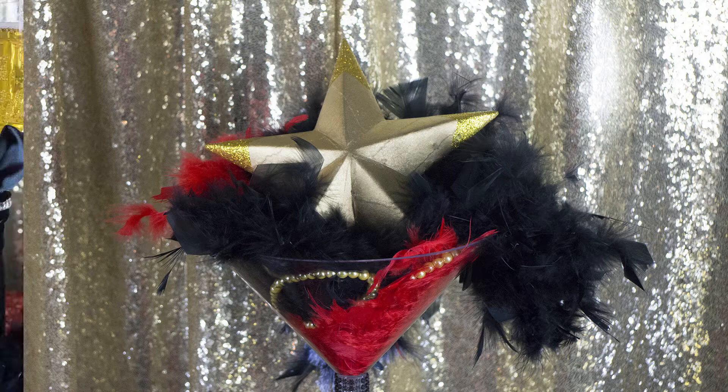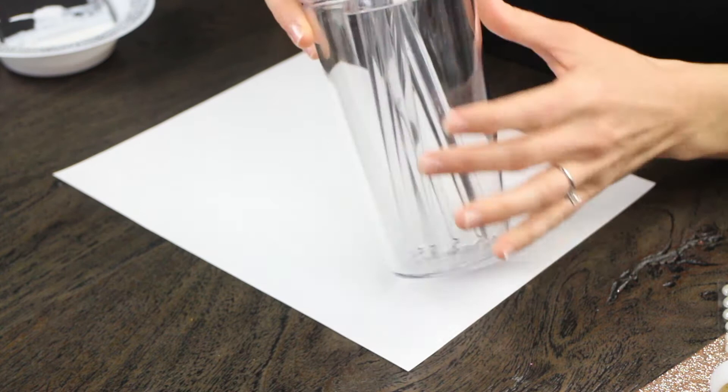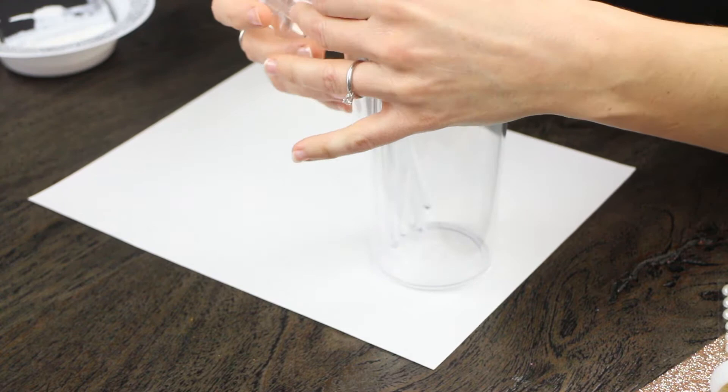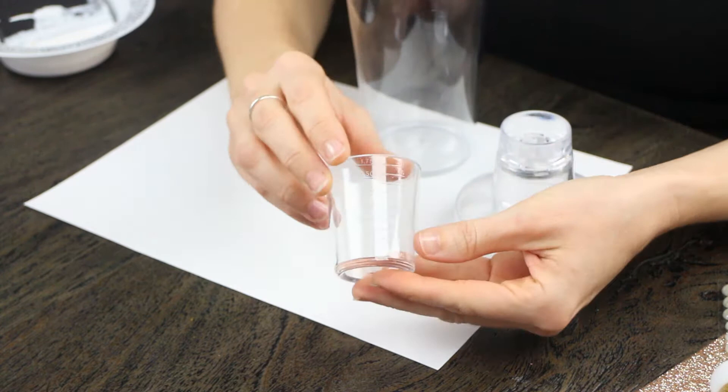So you're going to need a cocktail shaker, tape, scissors, and gold glitter for this. Here's one that you'd be receiving in the mail — this is perfect because you can bling it up or decorate it however you want, whether for a wedding, a wedding shower, or whatever it may be. We're showing you it's legit — it's got all the measurements on there, so it's not just for looks. You can definitely make some fancy drinks in here.